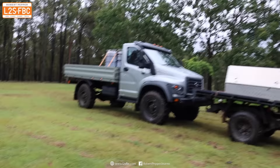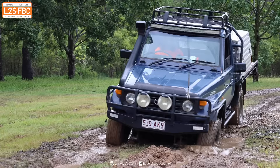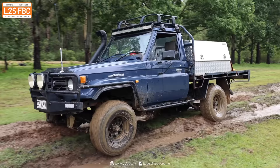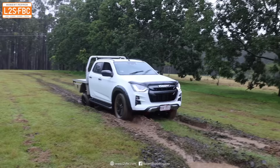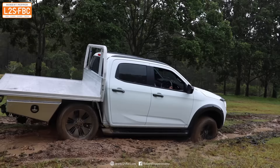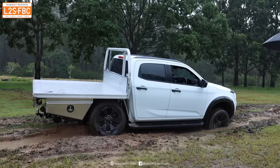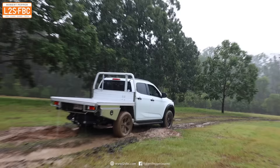Both the 70 Series and a brand new D-Max were run through the same course. Both handled it, but there was noticeably more wheel lift and wheel spin compared to the Trackmaster. It's impressive that the Trackmaster pretty much kept all four wheels on the ground. The course was actually designed for the Trackmaster's longer wheelbase, so the utes had a slight advantage as they didn't necessarily have diagonal wheels in holes as often. All three vehicles were run at road pressures. Here you see the D-Max getting bogged — traction control couldn't pull it out. Engaging the rear cross-axle differential lock got it out, though the road tyres weren't helping compared to the off-road tyres on the GAZ and all-terrains on the 70.